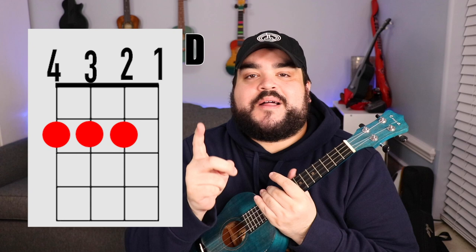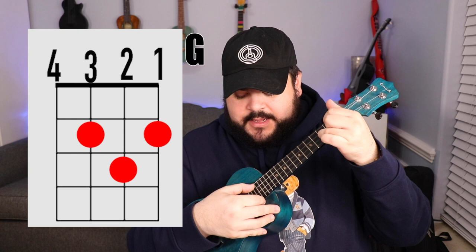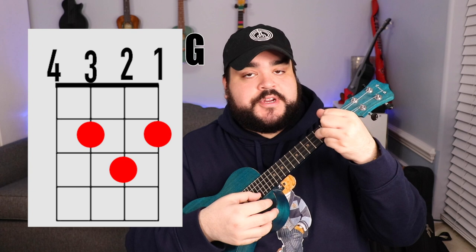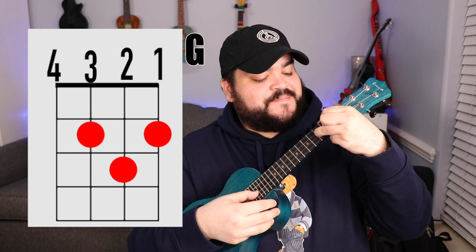The last chord we need is the G chord. Take your pointer finger and place it on the third string second fret, then your middle finger on the first string second fret, and finally your ring finger on the second string third fret, and it should sound like this.